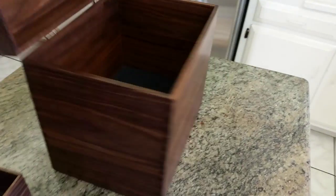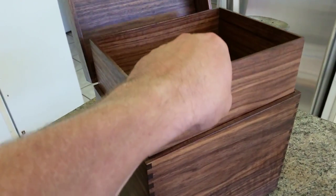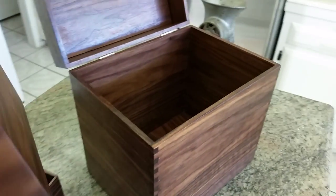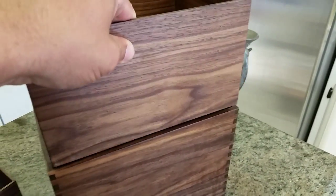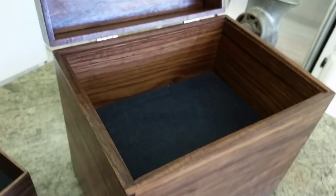Pull that out and then you can remove this tray. The trays are piston fit, which means they won't slam down with weight in them because the air holds them up as they go down.